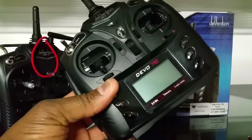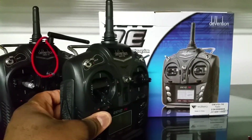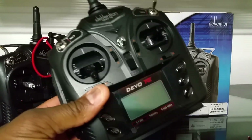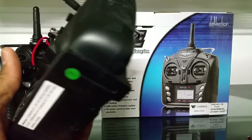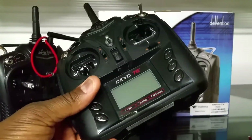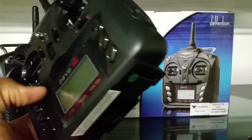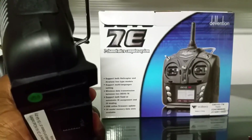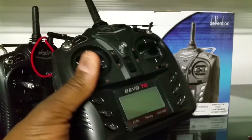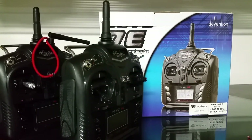Let me fill you guys in on the mod I'm doing for this. The module I'm going to be installing on this transmitter is the NRF24L01. That module allows you to fly the WL Toys protocol, Hisky, and quite a few others. Let's get to the mod and hopefully successfully install this one.